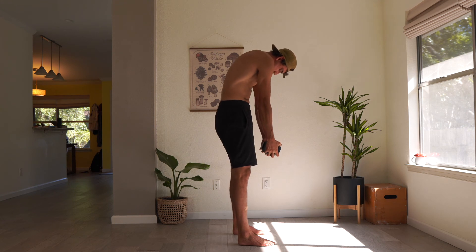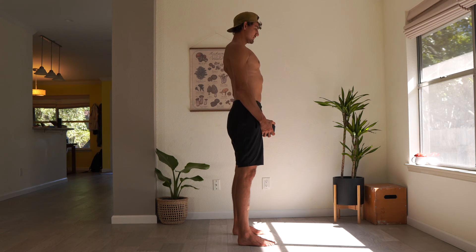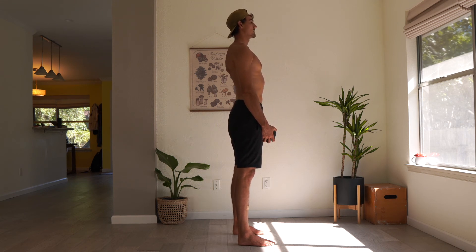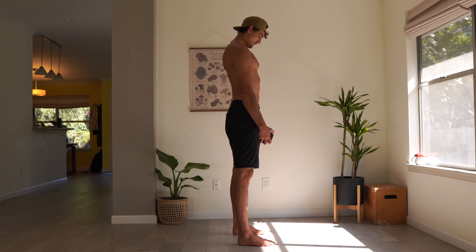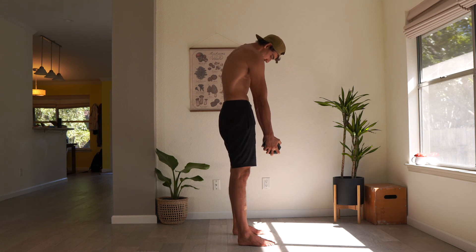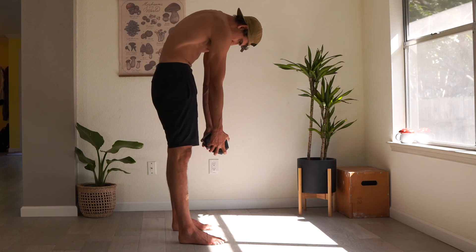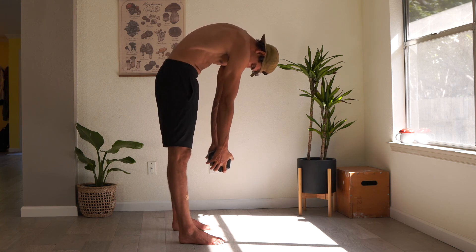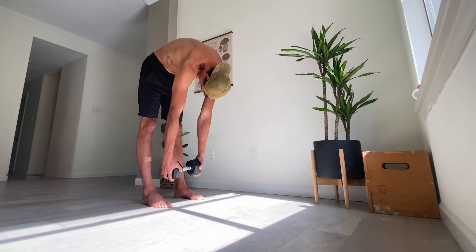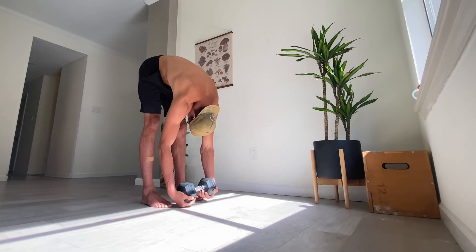Once you're at the top, you'll do one more rep.